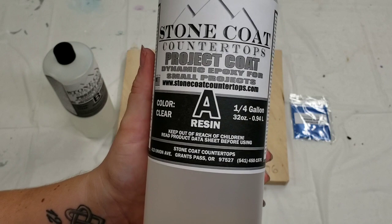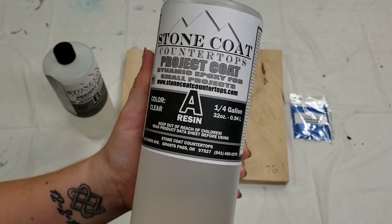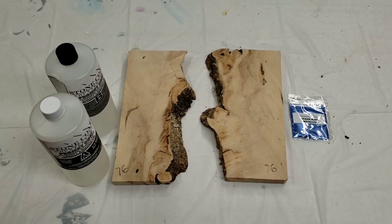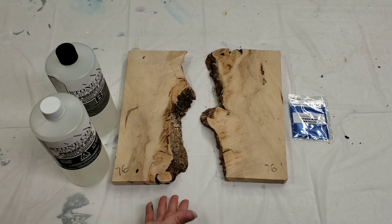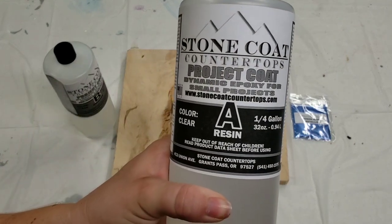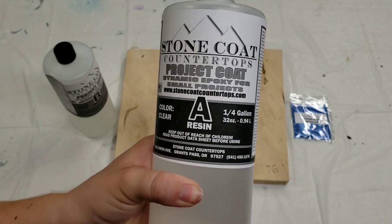It also comes with their new resin called Project Coat. What it's designed to do is be a dynamic, all-in-one epoxy for a bunch of different kinds of projects, as opposed to needing the quick coat, the super cast, and the countertop epoxy separately. It's brand new — I've never tried it before and I'm really excited.